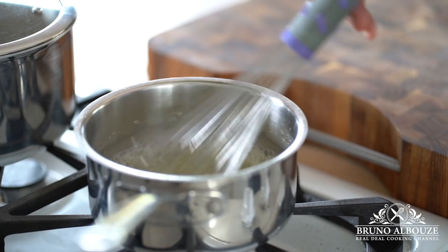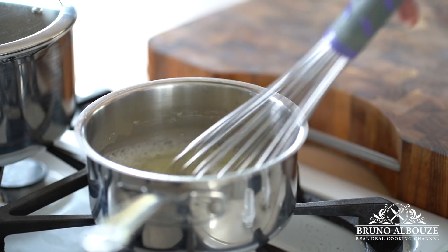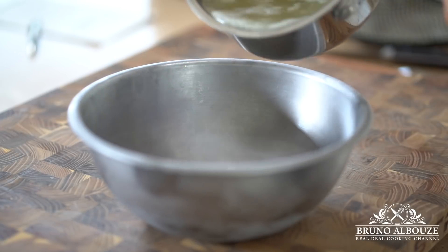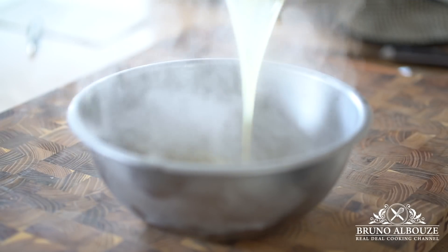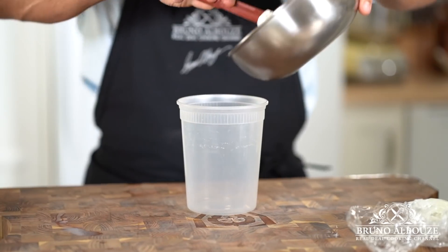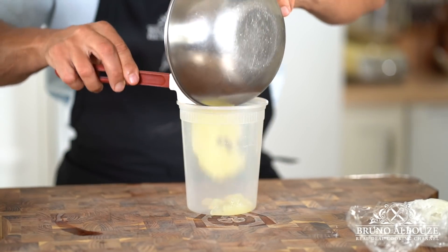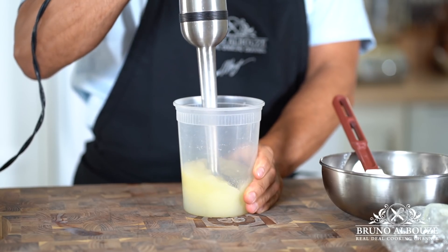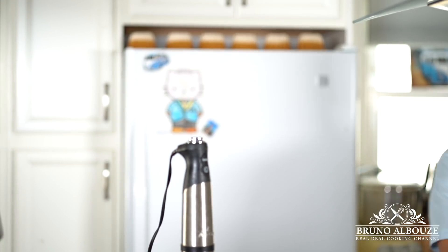First, heat up lemon juice and water and swirl in the sugar agar-agar mixture. Bring to a boil and cool on ice water and chill to set. Then blend using your immersion blender — it smooths out the texture. I'm gonna add some limoncello.